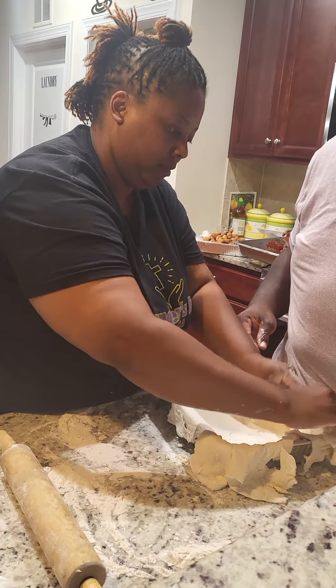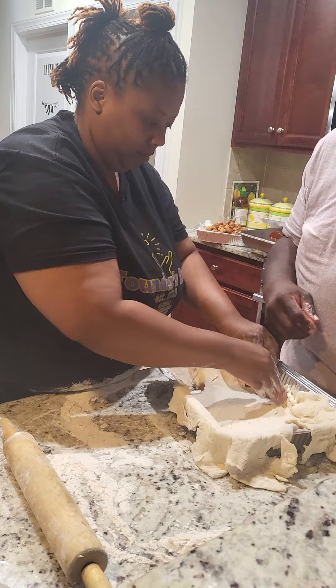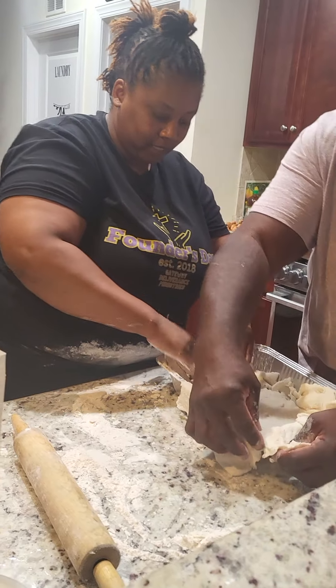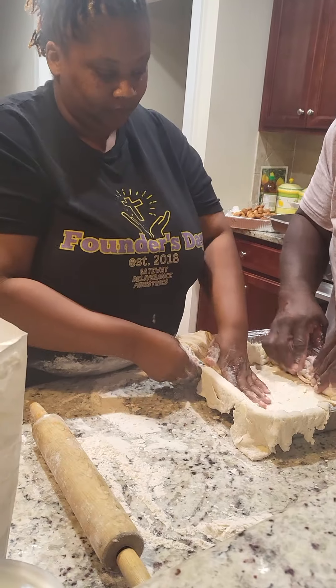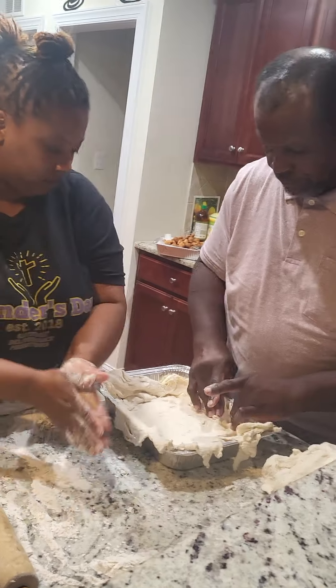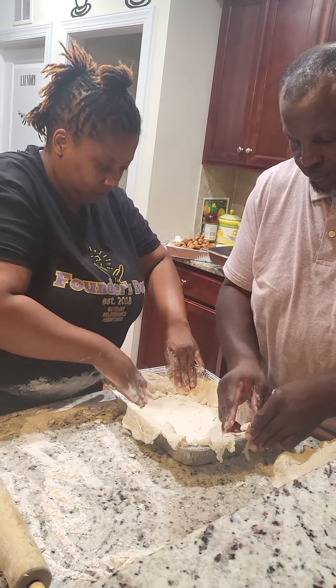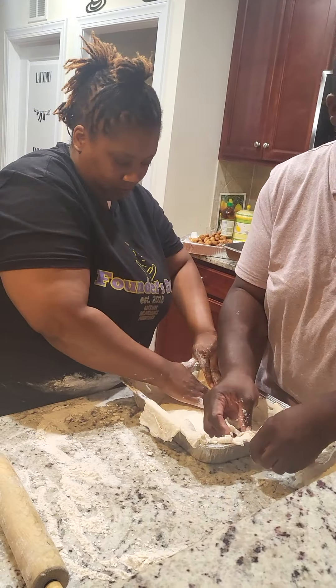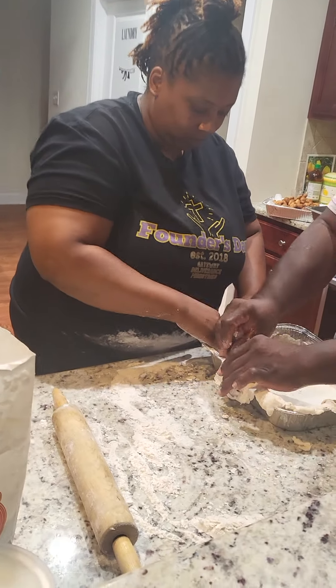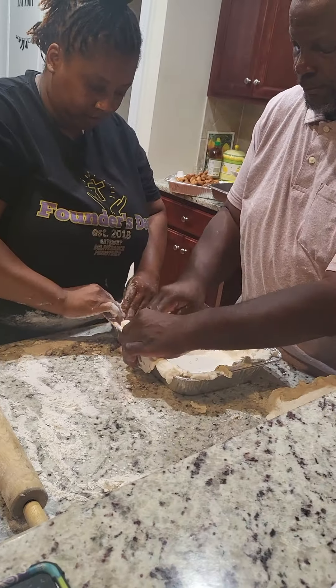Don't y'all come for my niece, and don't call her to cook for y'all cause she is not available. Y'all see how she's patting the dough down — it's hot, she's moving, putting that dough in the corner of the pan. Teamwork makes the dream work — it takes two people to make one blueberry cobbler but they got it going on.